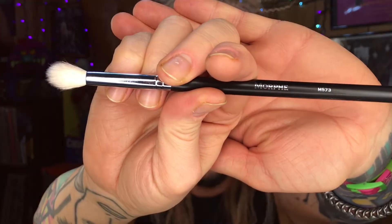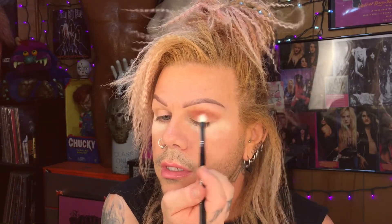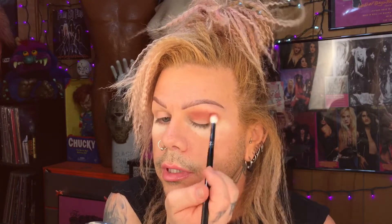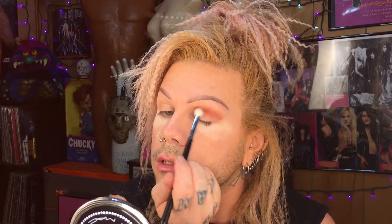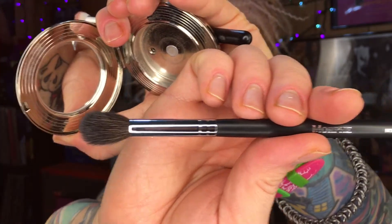Most of my brushes are really dirty right now, but this one's pretty clean, so we'll go ahead and start with the Morphe M573. I'm not even using a transition shade with this — I used this color the other day and it was easily buildable and blendable, and it just didn't really seem to need any other transition colors. Then I'm going in with a clean Morphe M504 to really soften and blur that outside edge to make sure there are no harsh lines.